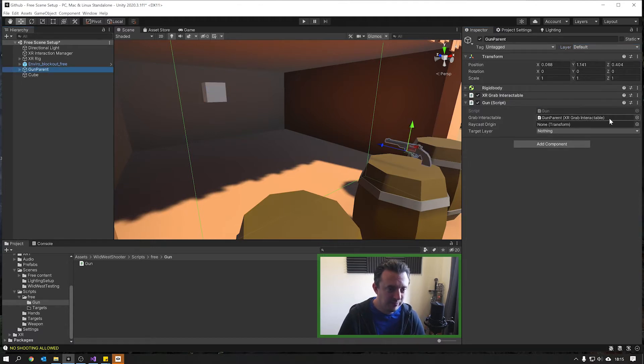Jump back to our gun. We've got a few variables to assign now. It's asking for our raycast origin — that's the empty transform we set up — so go ahead and drop that in. It's also looking for a target layer to check against when we raycast, so drop that down and select 'target'. Now let's jump into play mode and see if this is working — we should see a debug log when we shoot our cube.